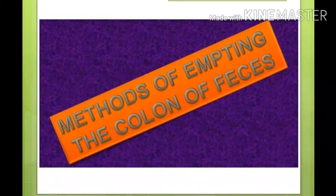Hello students, today we will see methods of emptying colon. Methods of emptying means what methods we can use in hospital if the patient has not been able to have a bowel movement. In this lecture, we will look at enema and suppositories.